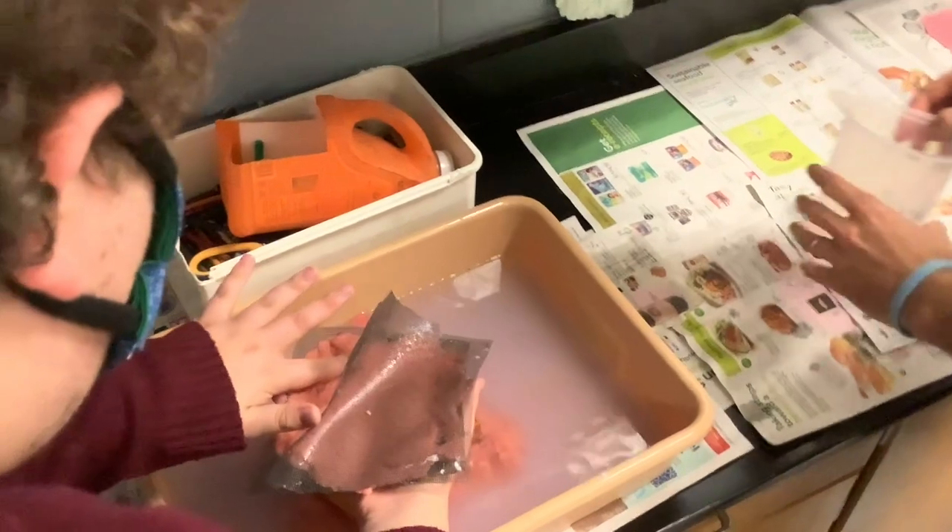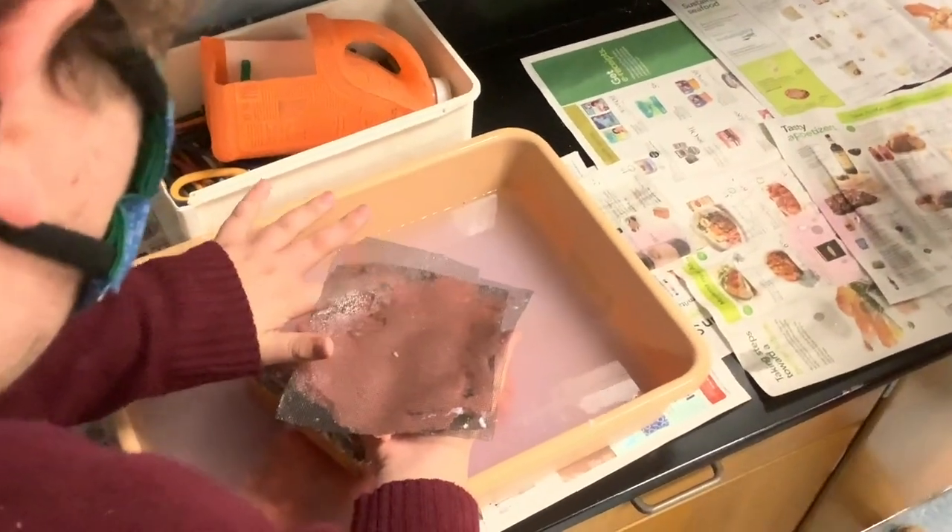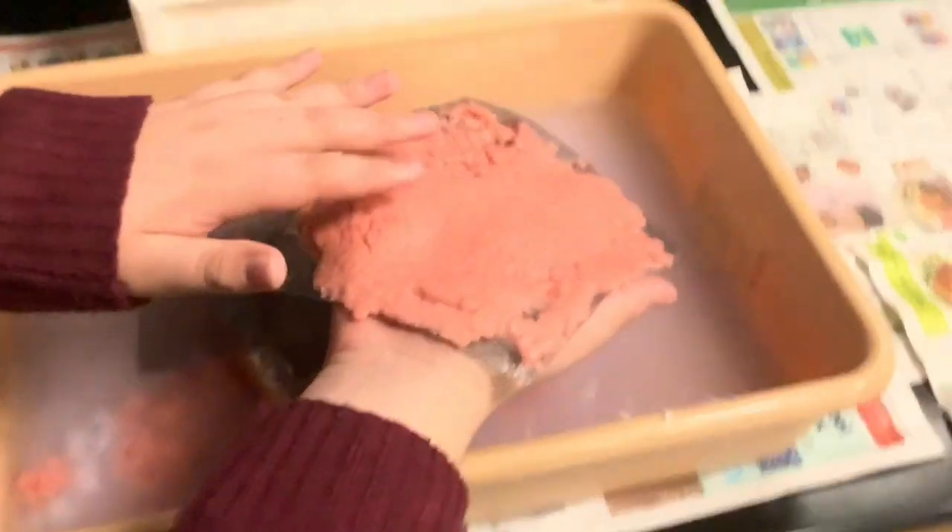Start squeezing. Yeah, you just squeeze as much water as you can out. Make sure you write your name on it.